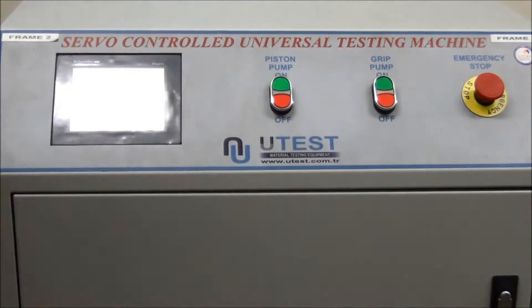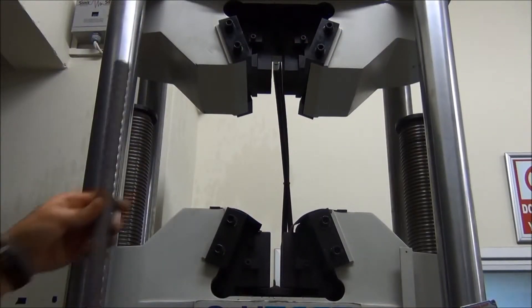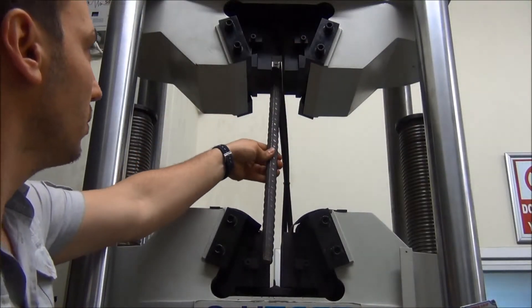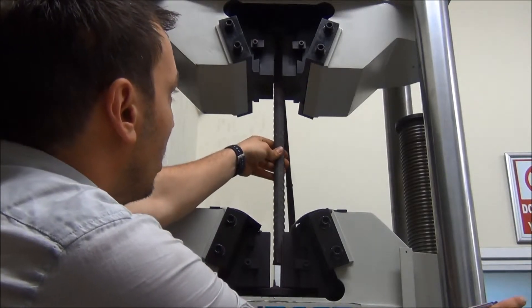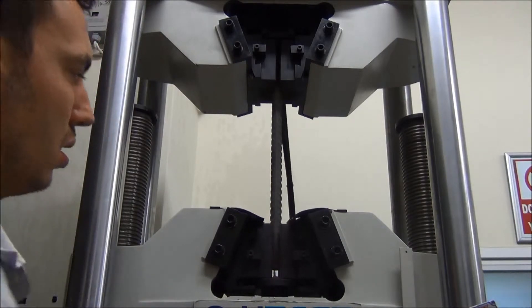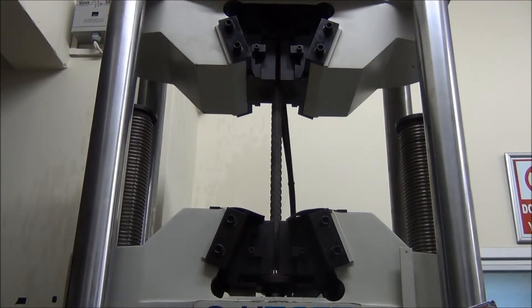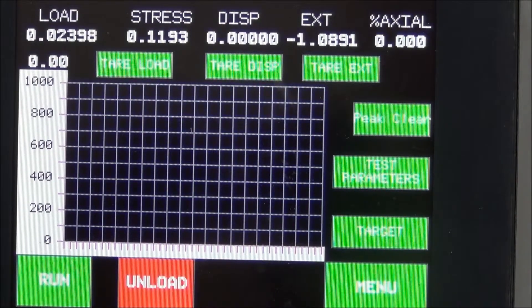Start the grip and the piston pump. Locate the rebar to the grip. To start the test, touch the run box.